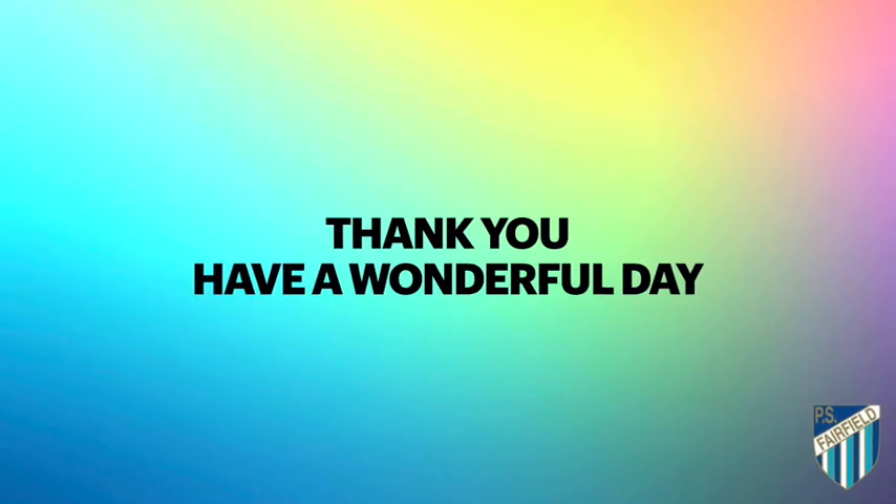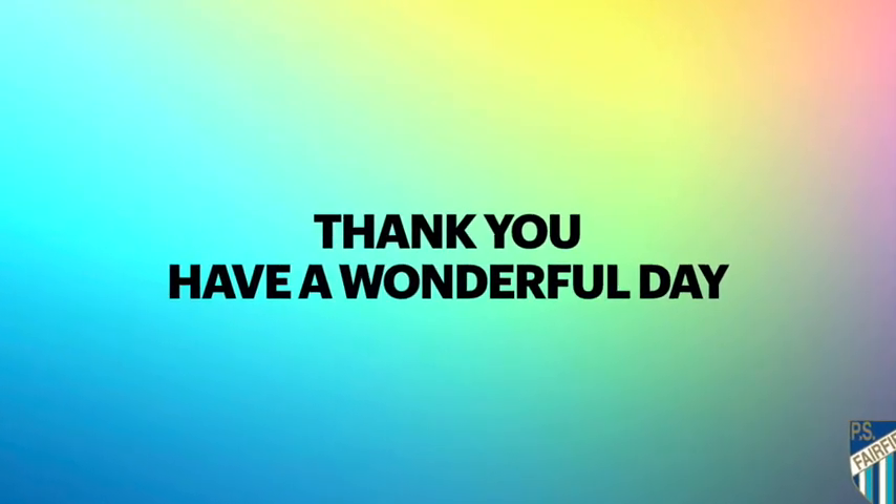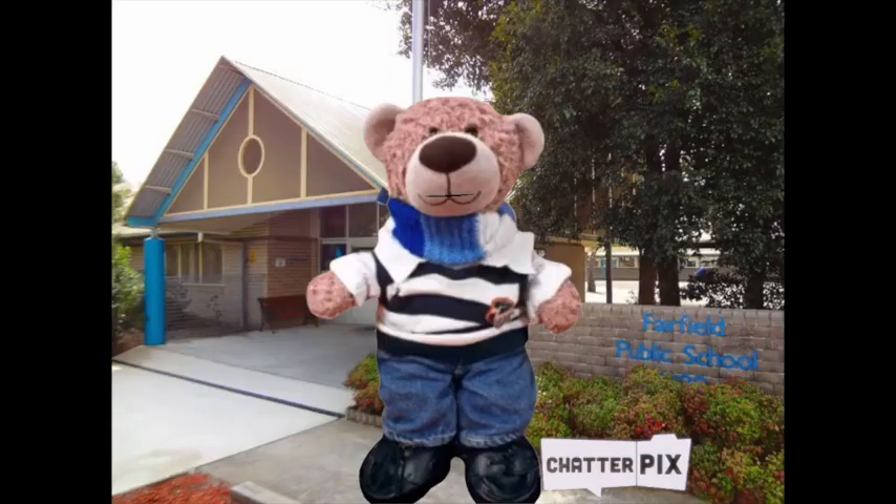I wish everyone a safe and peaceful holiday. I look forward to seeing more work on Seesaw in Term 2. I will now pass back to Sydney Fairfield who will close the assembly. Thank you everybody. Thank you, Mr Smith. I hope everyone has a wonderful day.